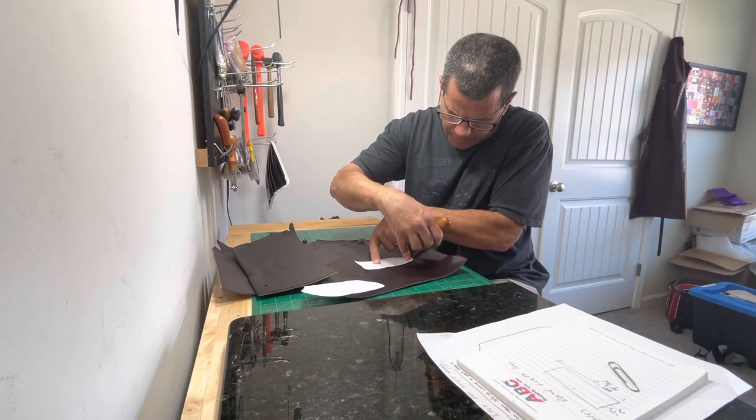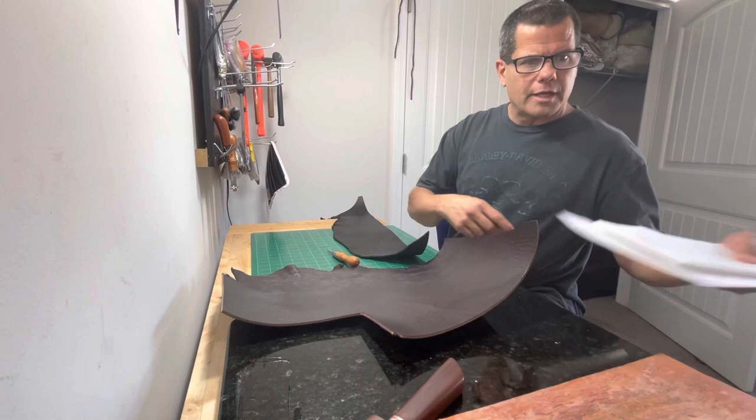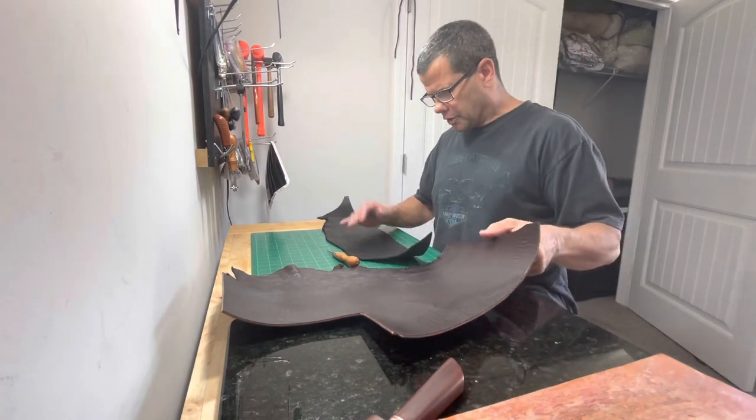We got the pattern transferred over to the leather and what we're gonna do now is we're gonna cut them out.